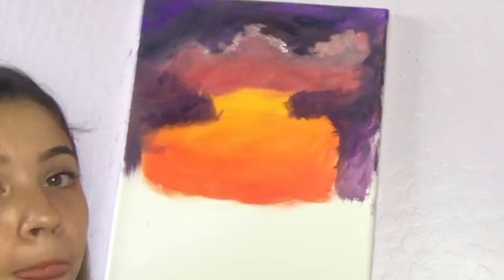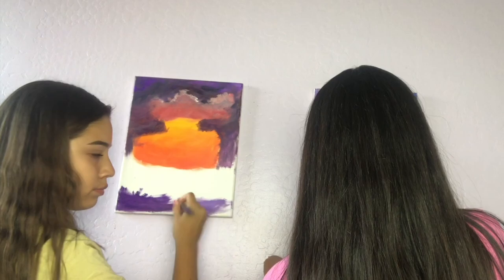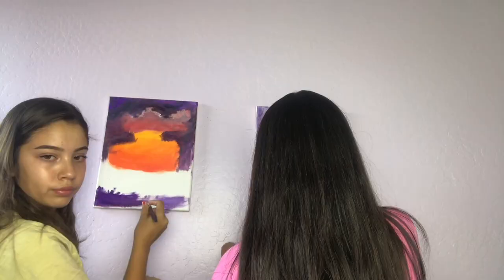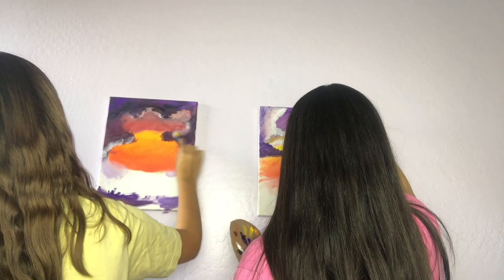On camera it looks so good — like, ours looks so good, yours especially — but then in person it's like, we're emotionally not okay. Look at this — it looks like water. That looks good. He's making mountains — how is he making mountains?!